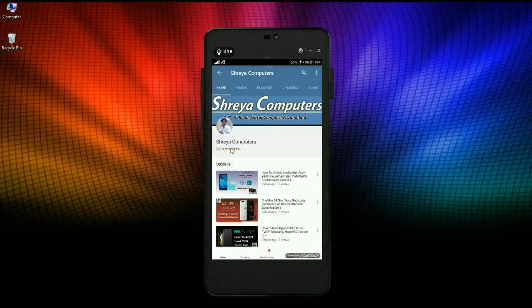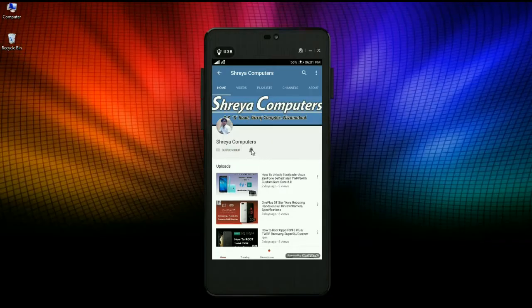Subscribe to our Shreya Computer channel and press the bell icon for the latest technology videos. Hi friends, my name is Shyam and you are watching Shreya Computer Tech channel. Today our topic is how to install firmware on Asus Zenfone Max with TWRP — a complete firmware flash tutorial without PC. I will tell you how to install.